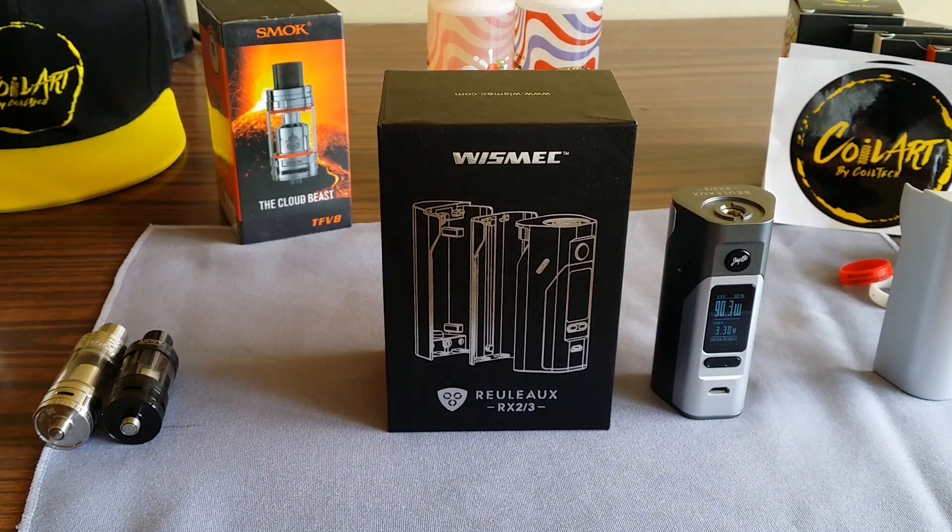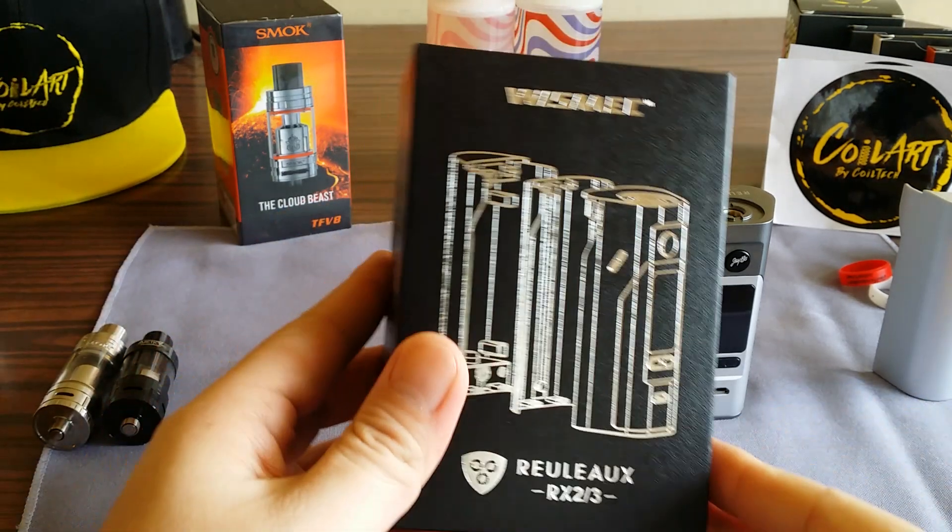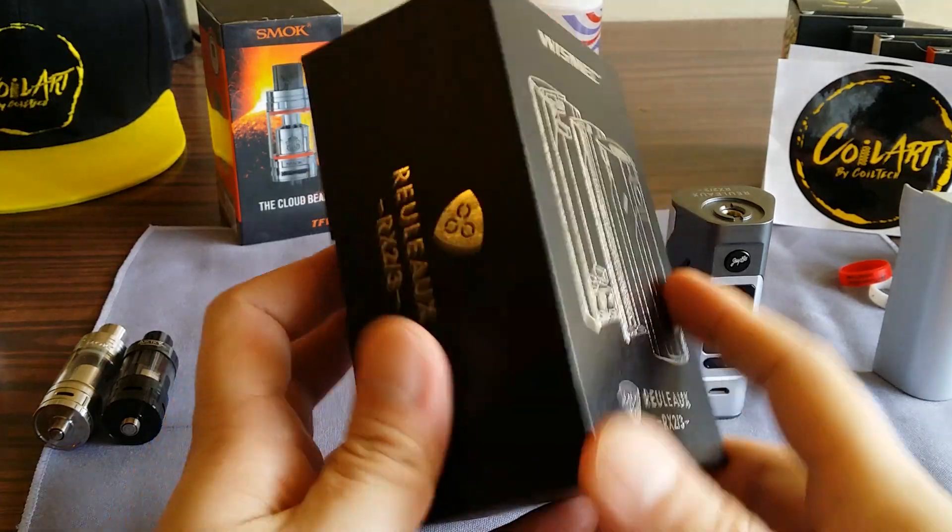What's going on YouTubers, Budget Vapers here. Today I got a new item to show you guys — it's the Wismec Reuleaux RX 2/3. I do apologize for the noise, I got the windows wide open, I just got done painting trying to get the paint to dry a little faster. But let's just dive in and get straight to the mod. I have the mod taken out already — here's how the box looks, it says Wismec Reuleaux RX 2/3.